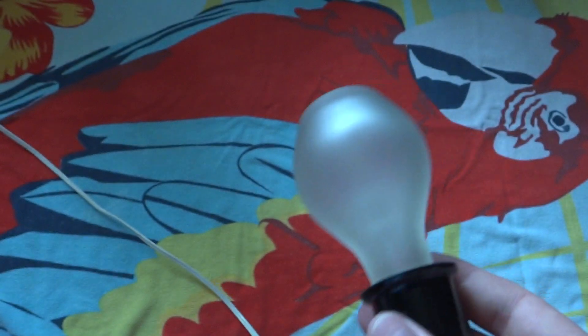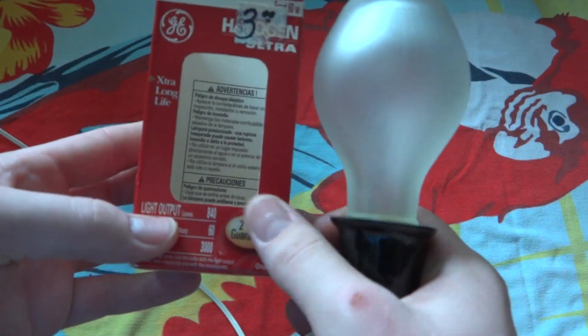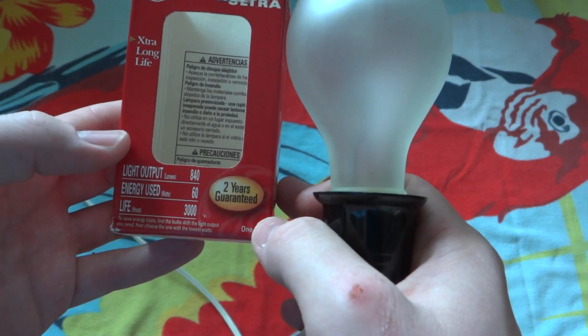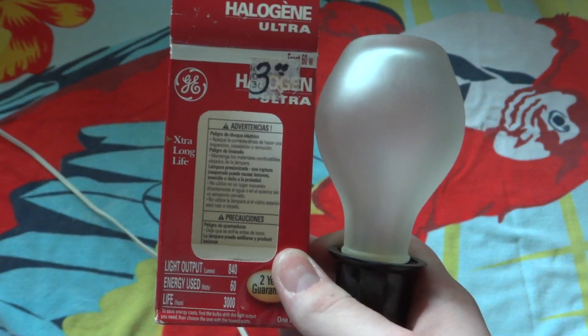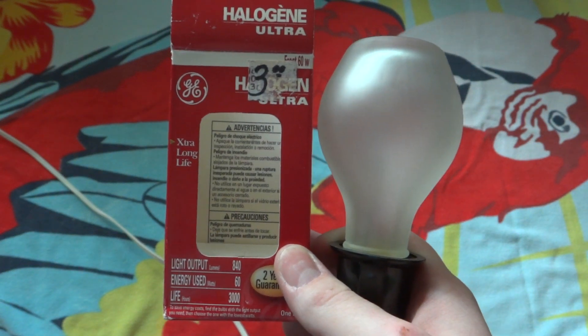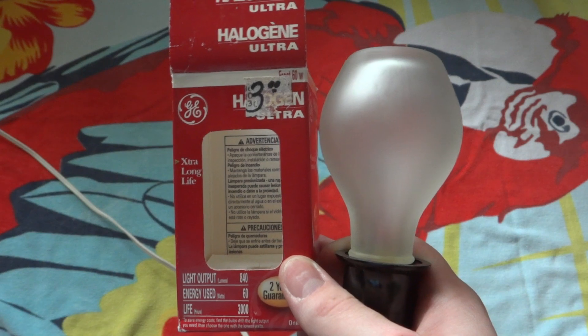Let's turn that off — kind of getting warm. Hope you enjoyed this video of my GE Halogen Ultra 60 Watt, 3000 hour Halogen bulb from a long time ago. I hope you enjoyed this video, and please comment, rate, and subscribe. Thank you very much for watching.